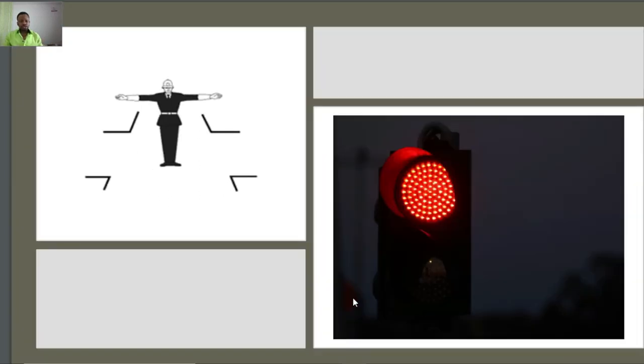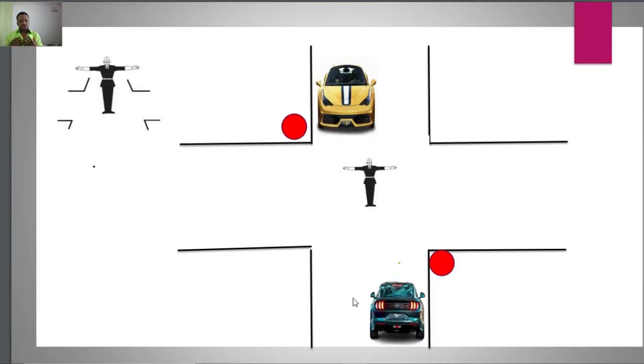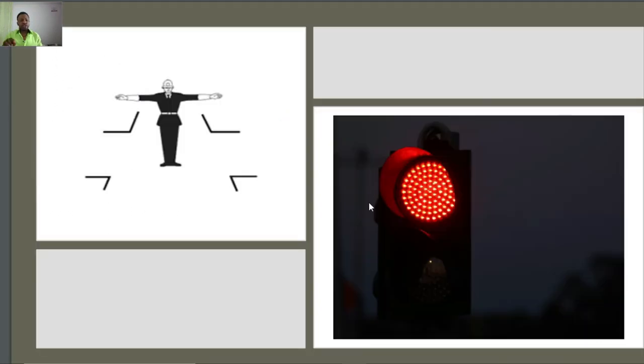This position of the Vigile here is equivalent to a red light for vehicles coming from in front and also from in back. In this diagram, you can see the position of the Vigile — vehicles coming from behind must stop, and vehicles coming from in front must also stop. Therefore, this position is equivalent to red lights for vehicles coming from in front and in back. Anytime traffic is red in your direction, you need to stop.